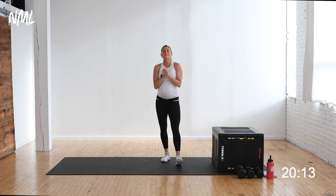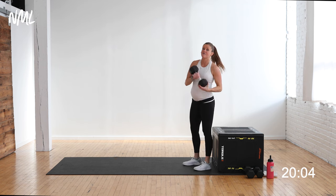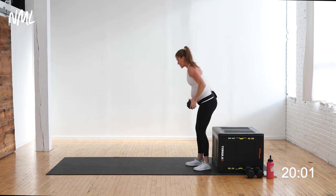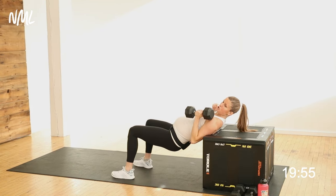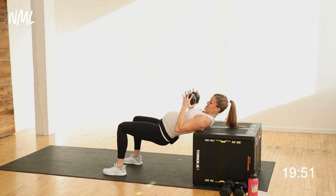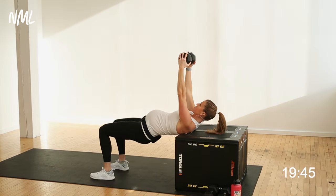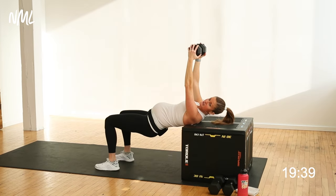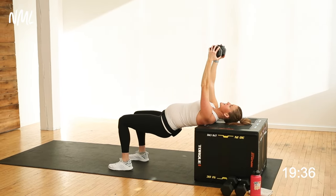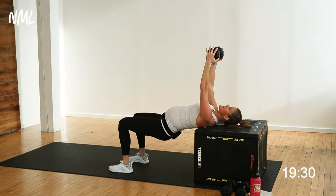We're jumping right into circuit number one, which is all about the chest — the largest of our push muscles. You're gonna need one dumbbell; I'm going heavy with a 20-pounder. Take that one dumbbell, hold it horizontally with one head in each hand, find a seated position on your bench, then push back so your shoulders rest on the bench. Lower the hips, and as you press the hips you press the chest — it's a hip thrust with a chest press.